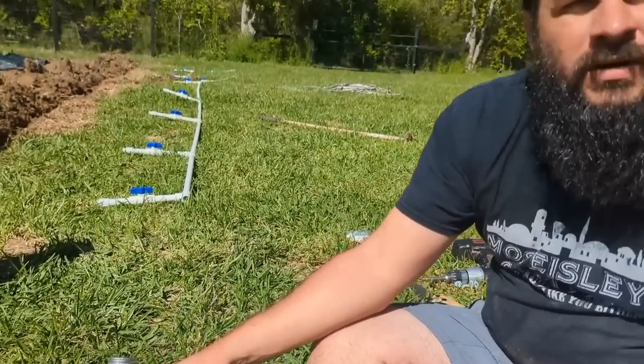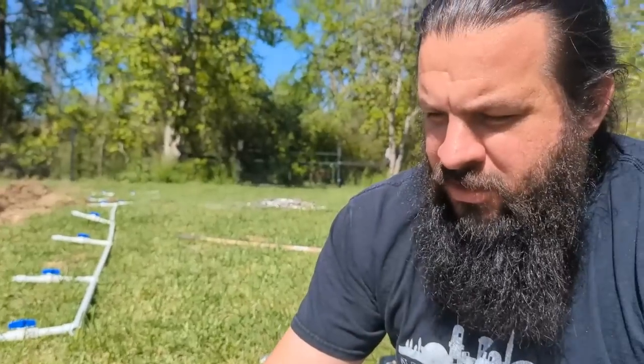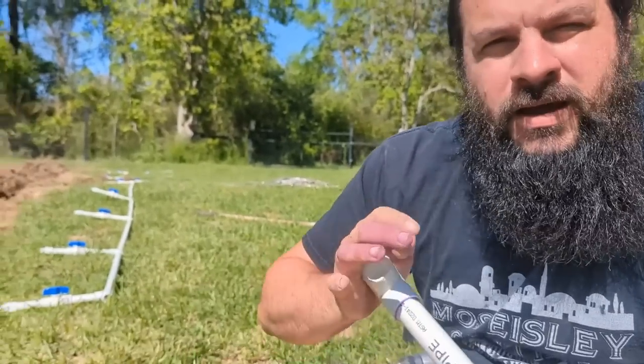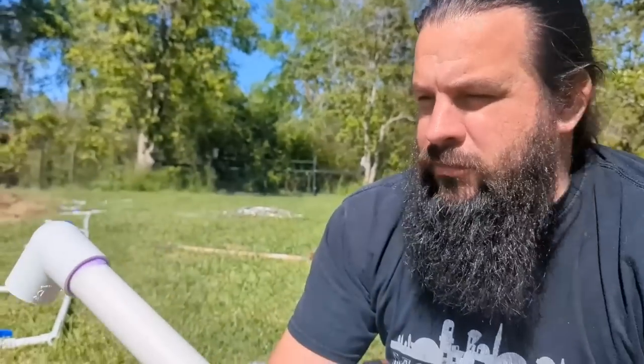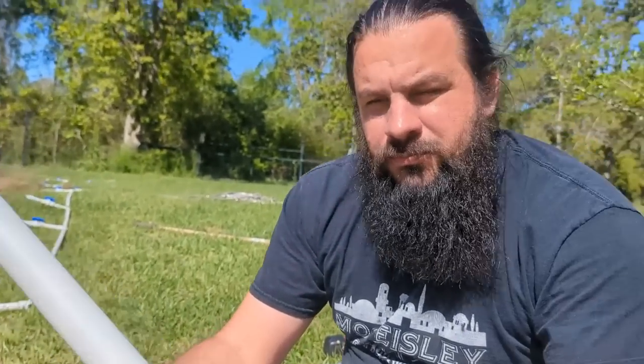This is a primer — it cleans and gets the glue ready for the PVC. And this is the cement. You do the primer first, get everything cleaned and ready, then go over with the cement and now you've got a permanent connection. That's why we put everything together first, because you don't want to start gluing and then realize you didn't have what you needed. I should probably wear gloves because this purple stuff will stain you. I'm going to start building out the sections and then Steph's going to start laying it all out — we'll start with the spigot.